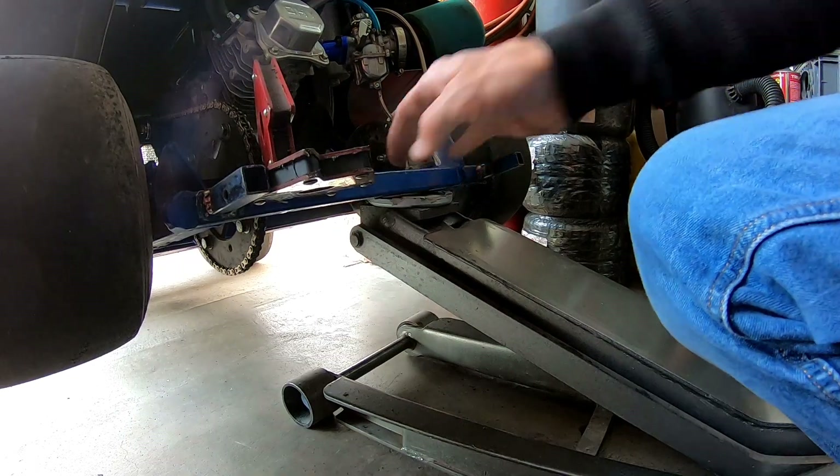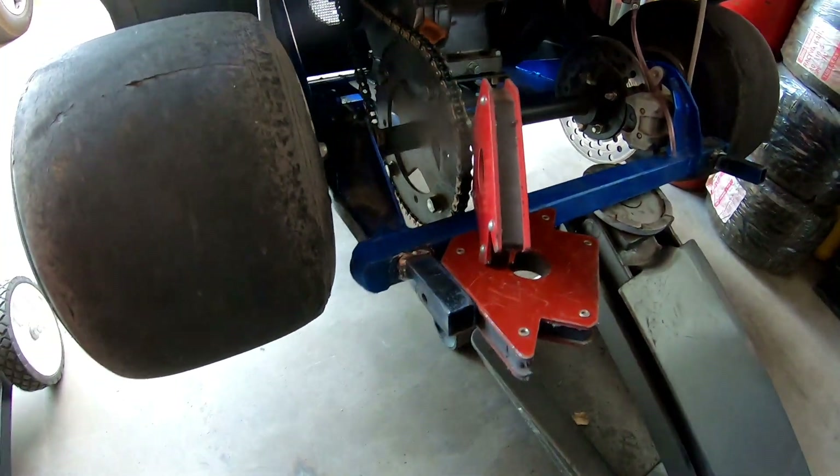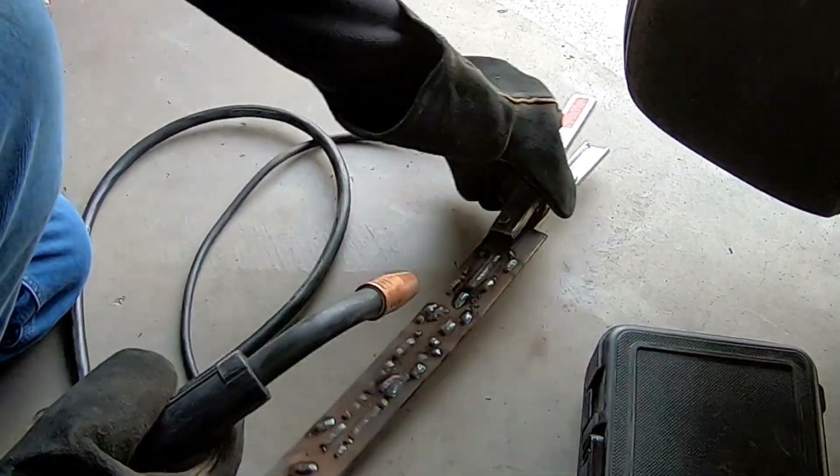That looks like it'll work — looks like it's on there kind of. Let's see if I can get a bead down, see if I can do a bead first before I try to do it on the wheelie bar.